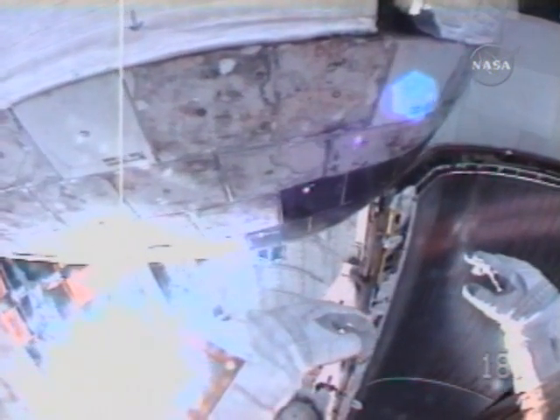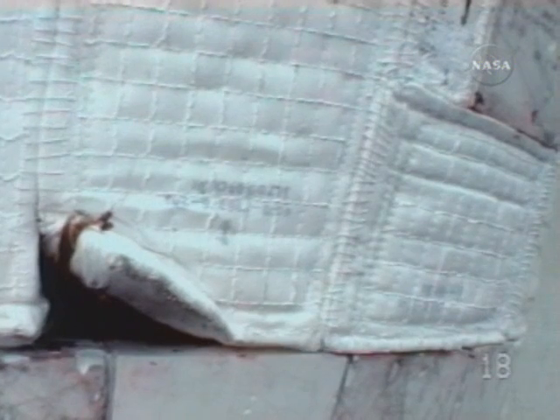Okay, now if you guys can pick that up on WVS or not. Very nice. Houston, Atlantis — are you receiving EV2's WVS? Atlantis, we are receiving the image, thank you.